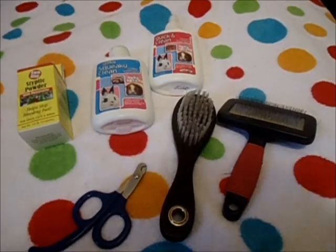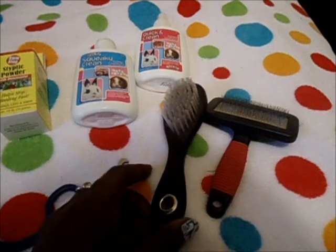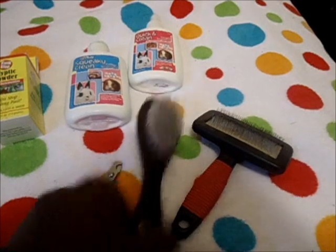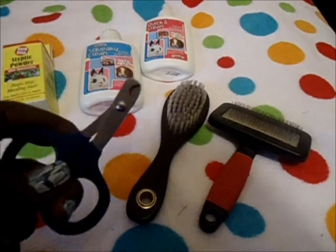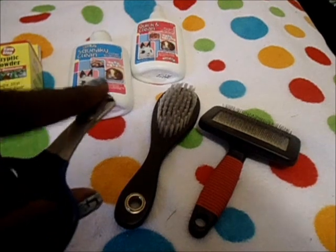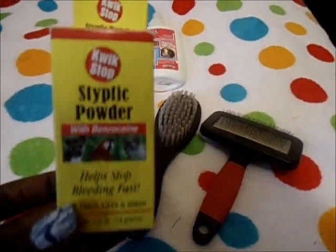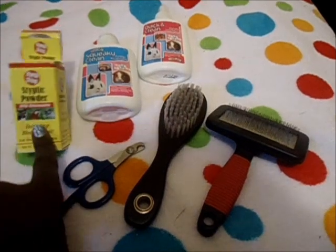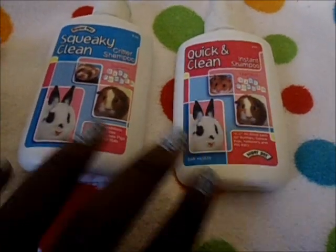You're going to need grooming supplies. Guinea pigs with longer hair, like Abyssinians, Peruvians, and Silkies, definitely need their hair groomed every day. You can find brushes at pet stores or use clean brushes from around your house — these are both pet store bought. Nail clippers are also a must because their nails grow quickly, so at least every two to three weeks you need to trim them. I'd recommend having styptic powder or flour on hand to stop bleeding if you cut the quick.